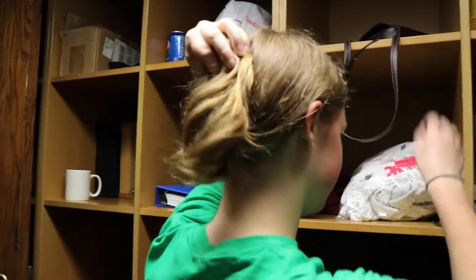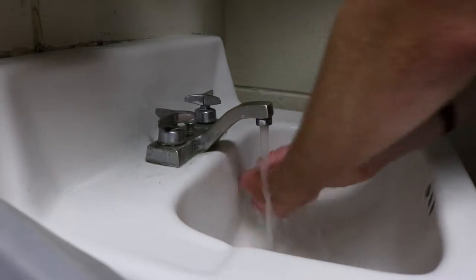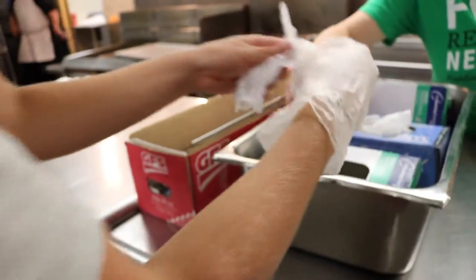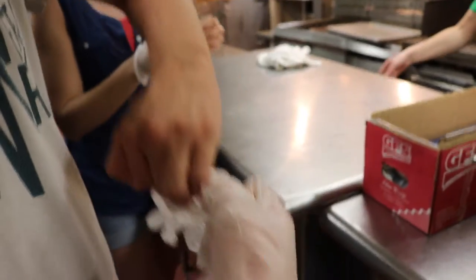If you have long hair, be sure to put it up before beginning to work with the food, and always wash your hands with soap for at least 15 seconds before handling any food or food containers. After you have washed your hands, put on a clean pair of gloves. You should be able to find a box of gloves on or beneath the tables in the kitchen.